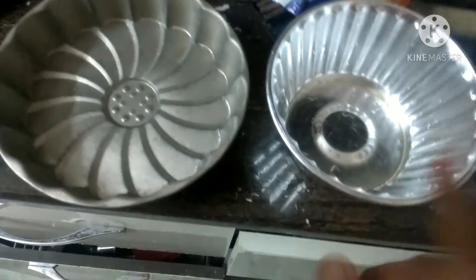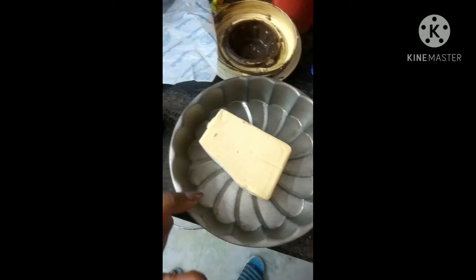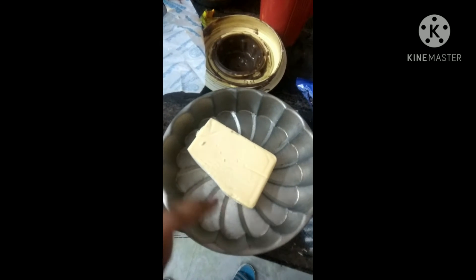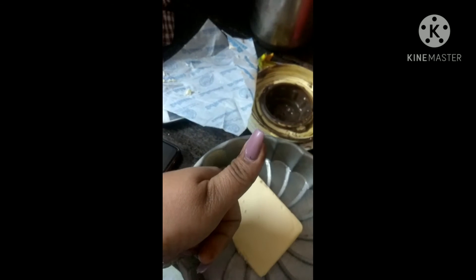If you need a little volume I will recommend this mold, and if you need a little more base then I recommend that one — both have beautiful shapes, so I will go for this one for today. As the batter is ready, I will put it in our stencils. I always prefer to grease it with butter so that my cake is properly unmolded. You can also use butter paper — that is also a good option.